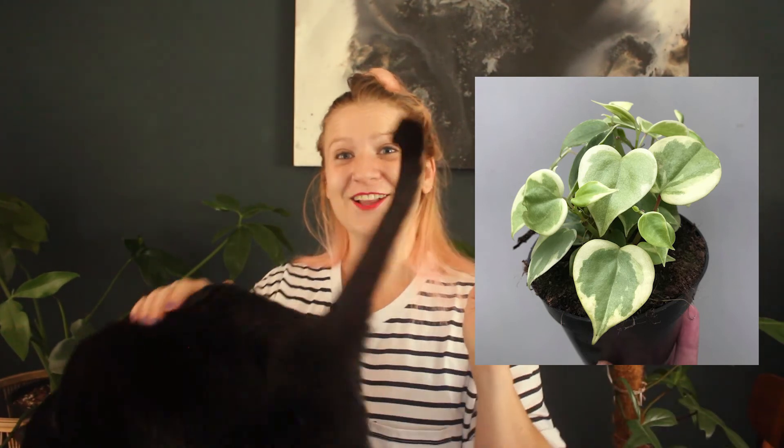Then we have Peperomia scandens or Peperomia serpens — I think it's the same plant with different names, synonyms. These are super, super pretty. They have a similar look to a Dischidia — tiny little hearts. So if you're a Peperomia person, this is a lovely plant for you.